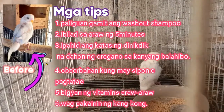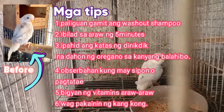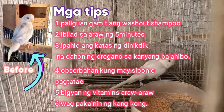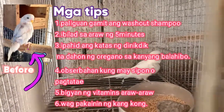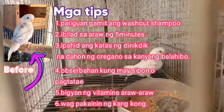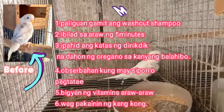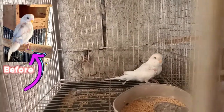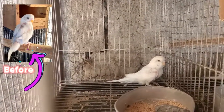Hindi ko muna siya pinakakain ng kangkong kasi ang kangkong parang malapit siya sa mga internal disease. Basta ang proseso ko kapag meron akong mga nagmumolting na parakit, hindi ko pinapakain ng kangkong. Yun lang. Based lang sa experience ko — hindi naman ako din na expert. Nagbabase lang naman ako lahat sa experience ko sa pag-aalaga ng ibon.